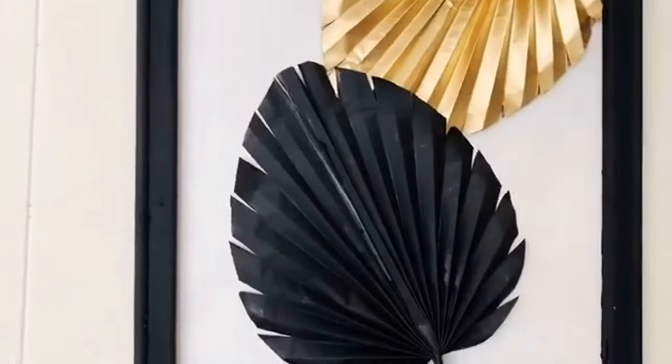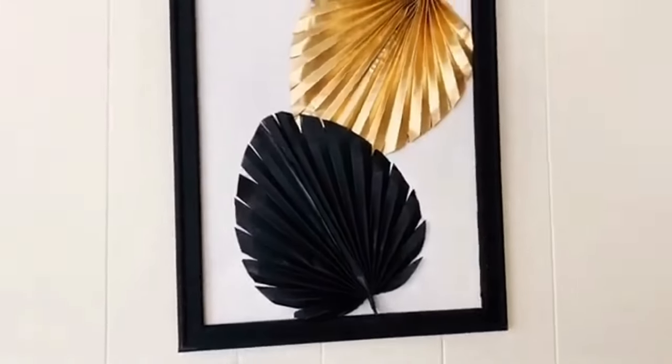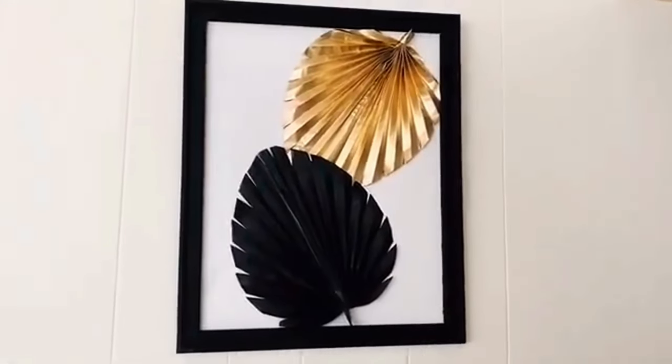All right, so that was it for today's top 10. Let me know what you thought about the wall decor, and I will see you in the next one.